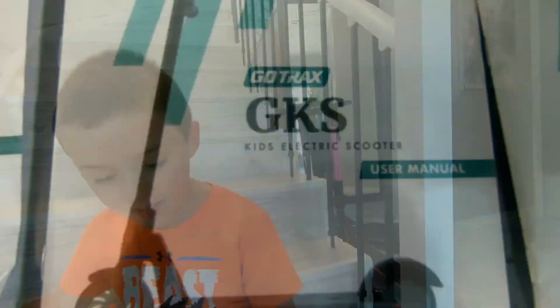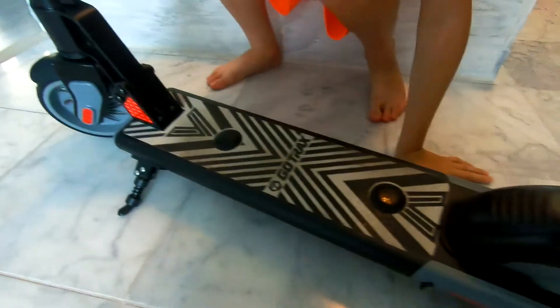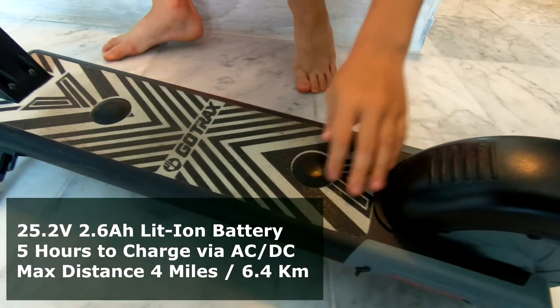This is the kids electric Go-Track Scooter. So this is the battery box and this is the brake.